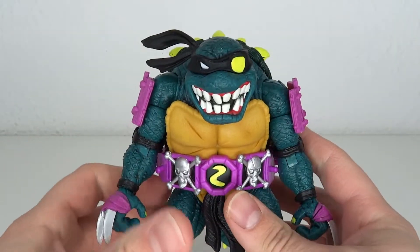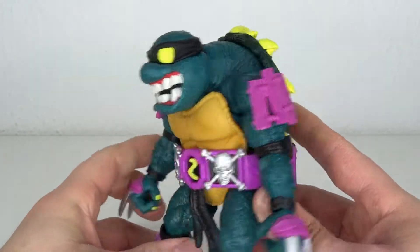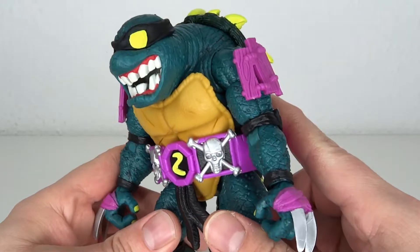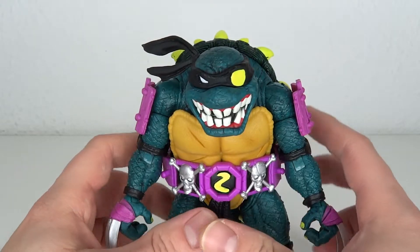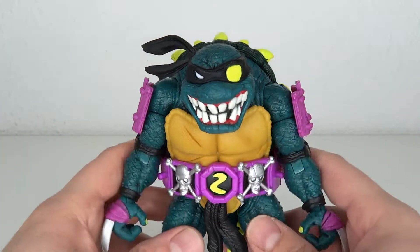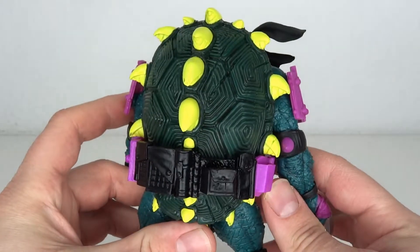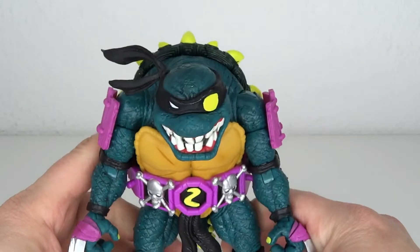First and foremost, the look. He's big, he's bulky, he's chunky and I absolutely love that aspect of the figure — that is one of the more important things. The original Slash figure was very hunched over and would have towered in terms of bulk over the turtles. Going back to the NECA arcade figure, which was just a re-panel of the turtles — you don't do that. And they didn't do that here, so props for that.